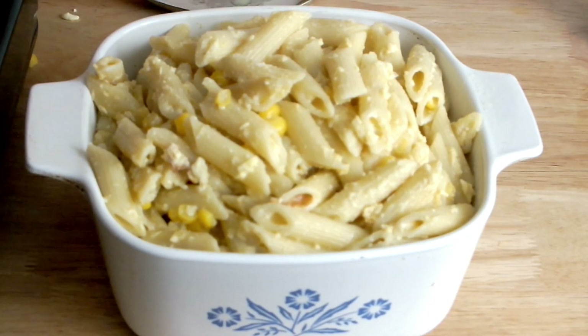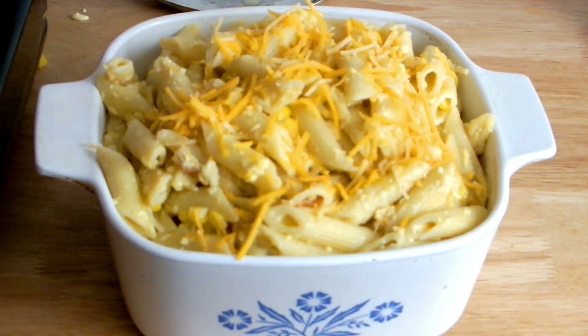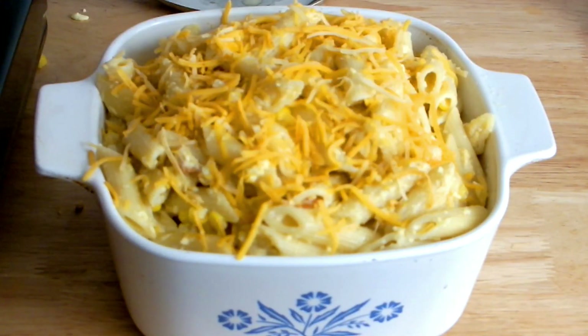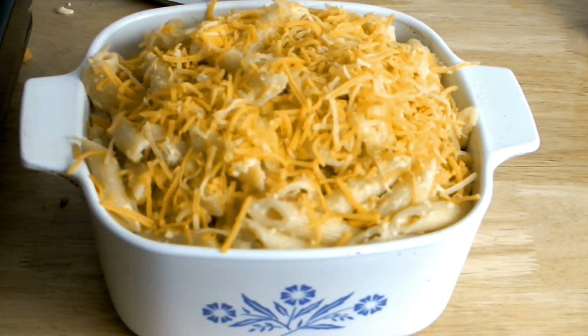Now I'm ready to add my last ingredients. I'm sprinkling some Mexican blended grated cheese to cover my mac and cheese. I'm going to bake my mac and cheese at 350°F for 11 minutes until all the cheese has melted.